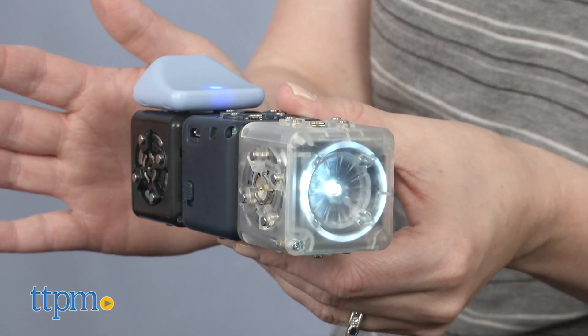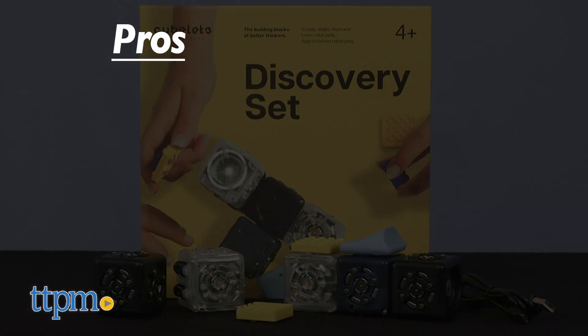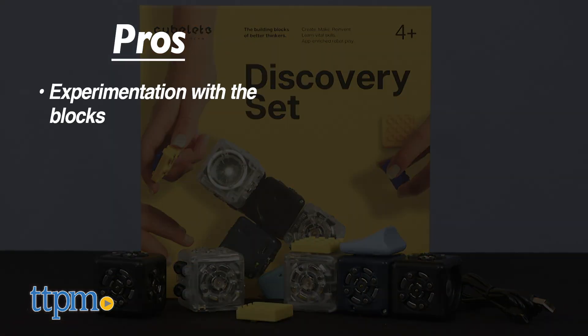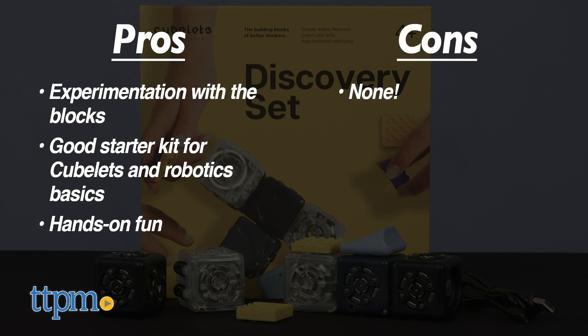What do you guys think about these robot blocks? Let me know in the comments if you're giving STEM toys to your kids. Here are my pros: I liked the experimentation with the blocks. I think this is a good starter kit to introduce what Cubelets are to kids and also help them become familiar with robotics basics. It's hands-on and fun! I don't have any cons for this, so I'm giving it 4.5 stars.